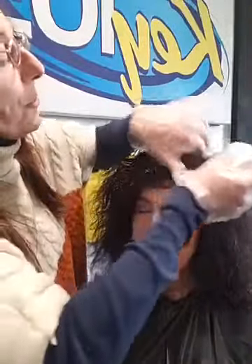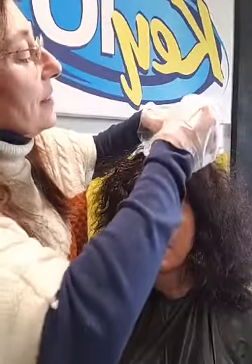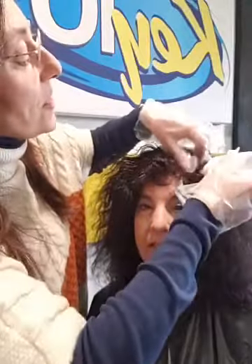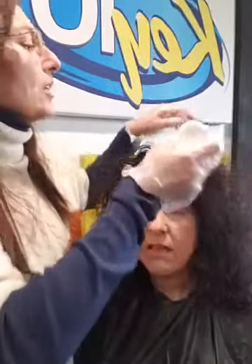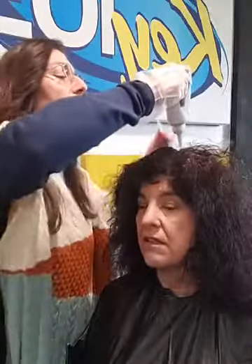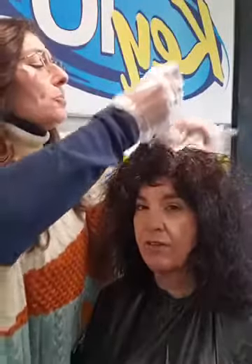It's funny because I started out as a shampoo girl, as a lot of us in the field do. I used to do a really thorough job — like three to five minutes just on that. And people would stiff you. Tip your shampoo person!